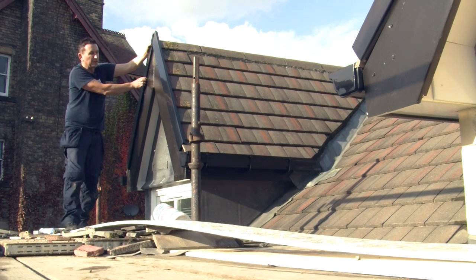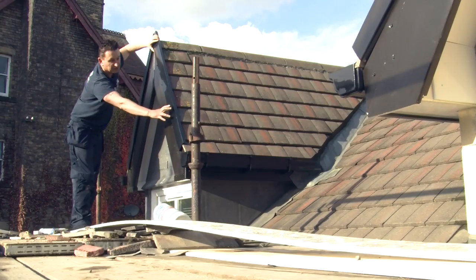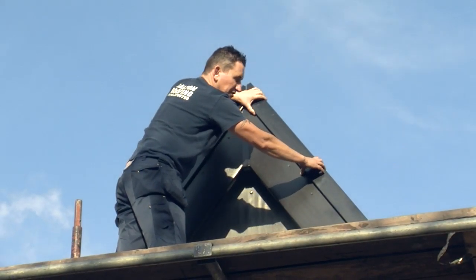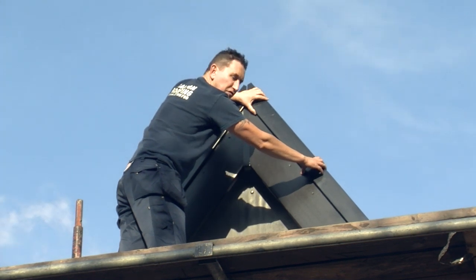Some people call them plastic end caps and that finishes off the end of the roof. It just stops the mortar lifting the tiles and it stops the weather getting in and it just makes your roof maintenance free.